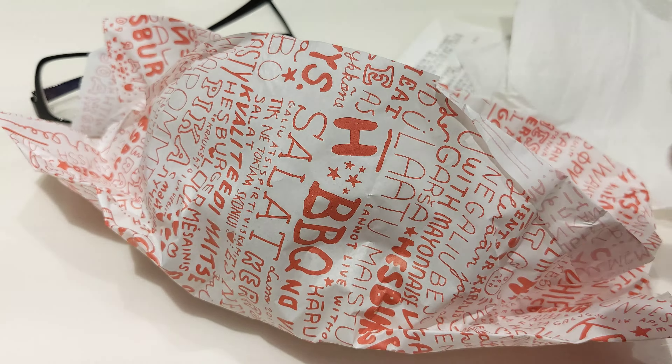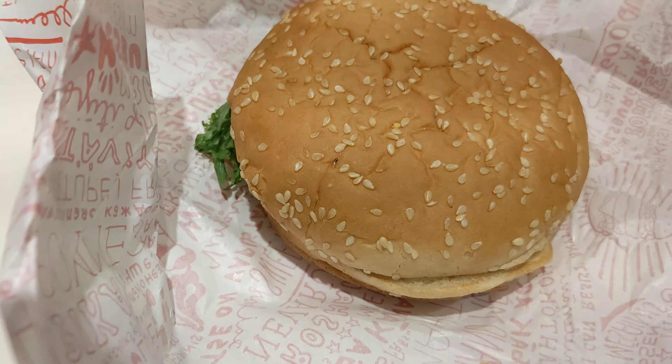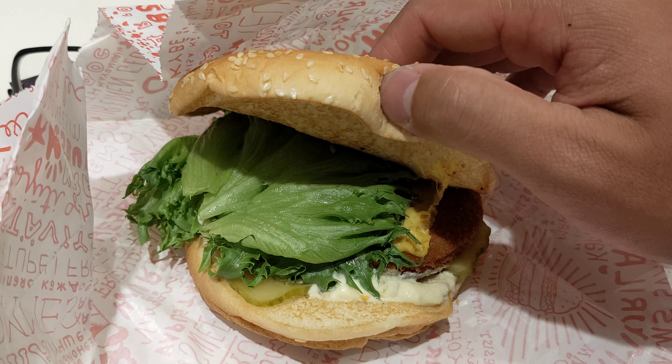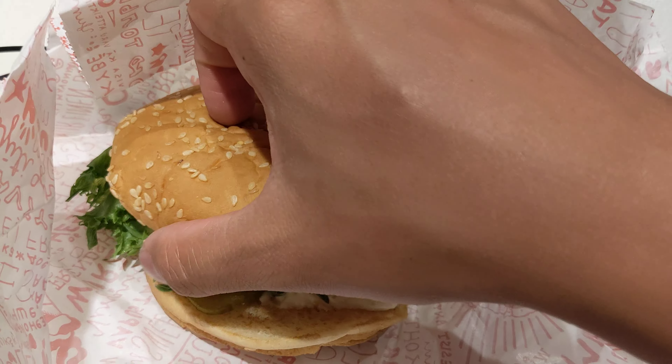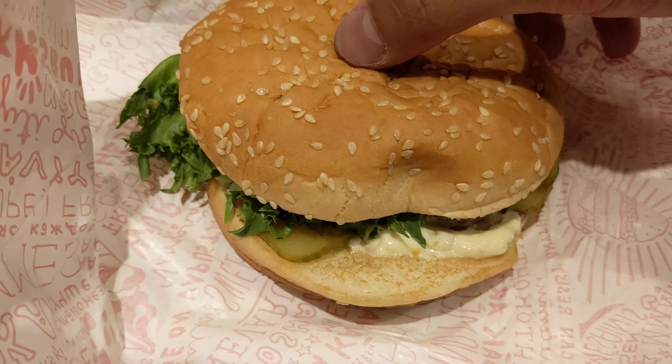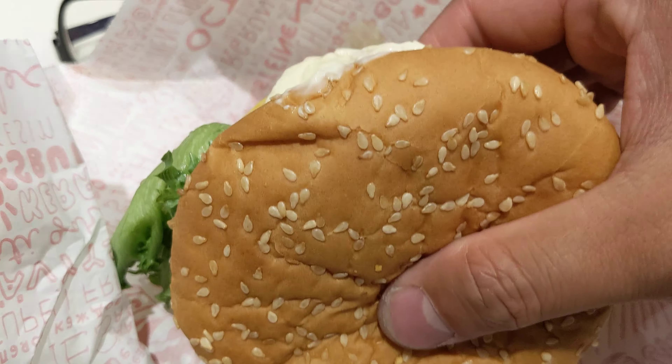If you have not been to Europe, this is the HasBugger review. So it looks like this — it's a bun. I ordered a chicken burger, so it has pickles, leafy stuff in there, cheese and tomato, mayonnaise and pickles. Let's see how it tastes.